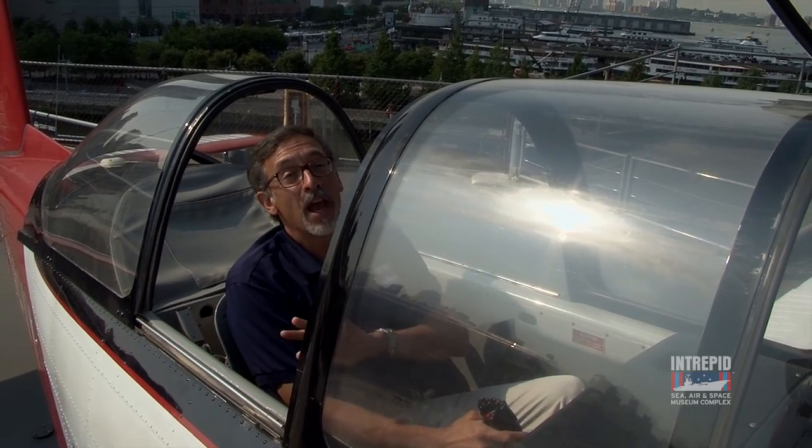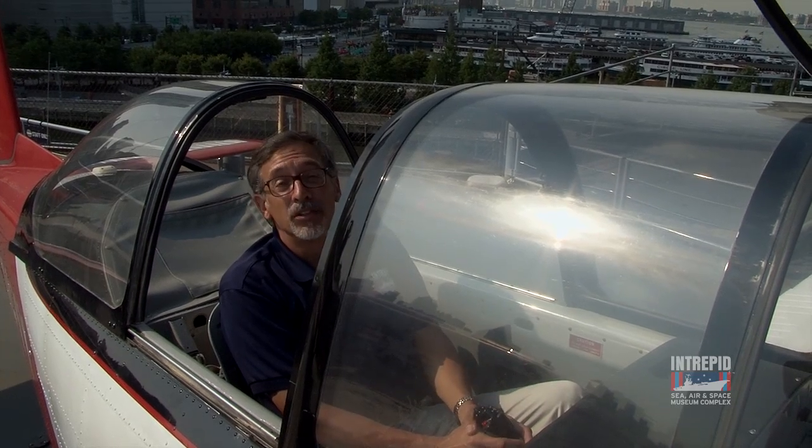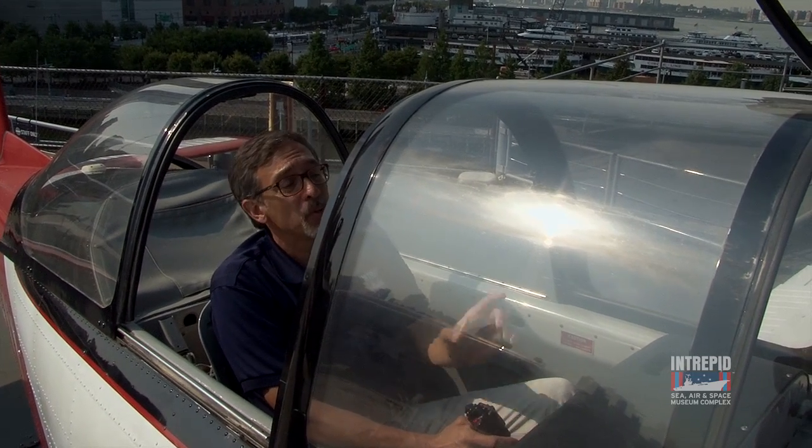Now I'm in the back seat. Everything is identical back here to the front seat. Generally, the instructor would sit back here with his student up front.